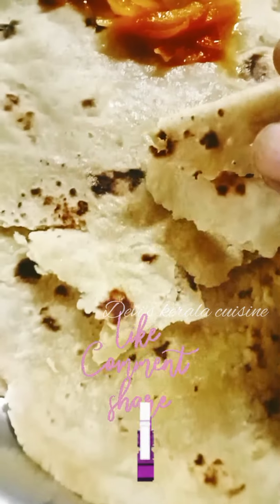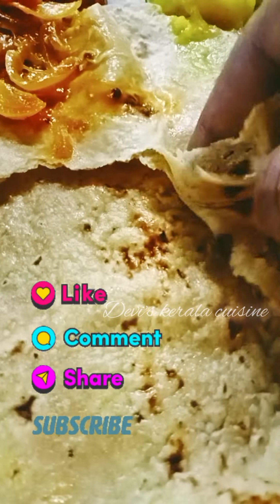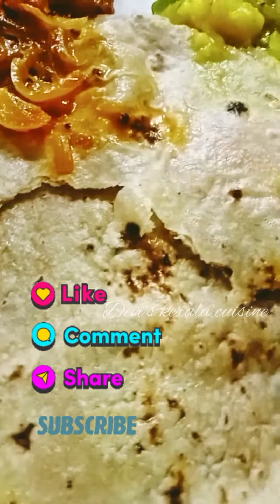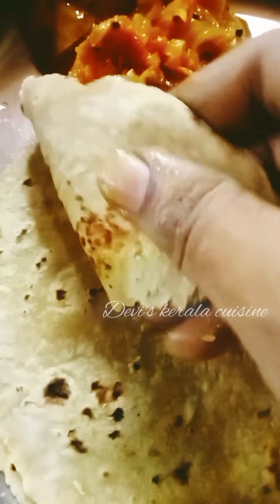Bye friends! We will be able to use the chapati.